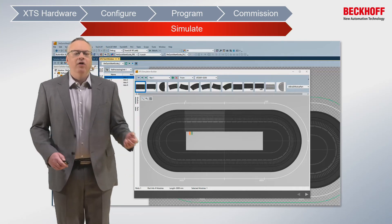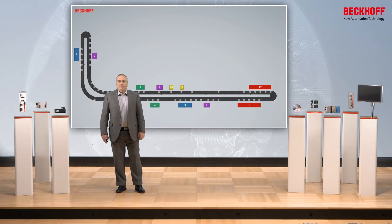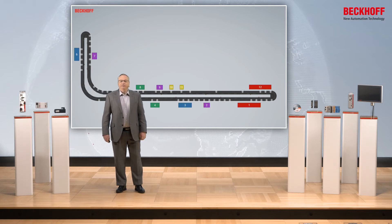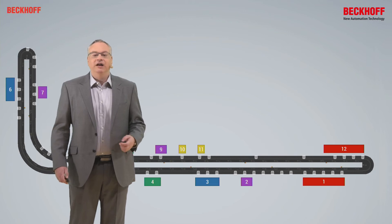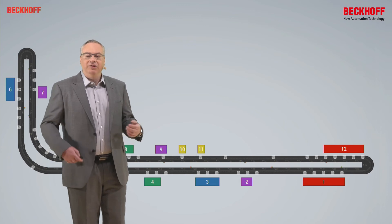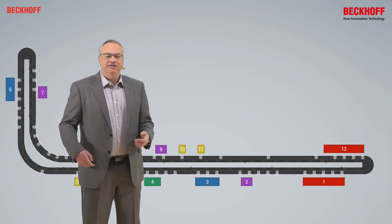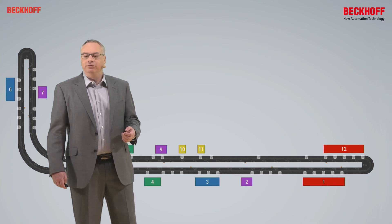I can figure out how long my XTS needs to be, how many movers I need to have, and I can do all of this prior to anything being built. Here we have a fully simulated setup. We can play with the length of the XTS, how long the L section should be. We can add and remove stations. We can double up or make five, six, seven parallel processing points in each individual station.